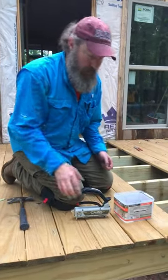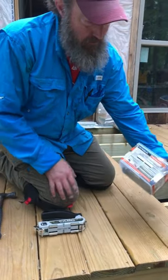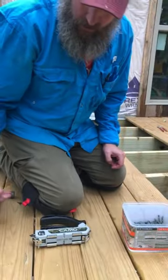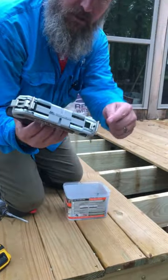All right, here we go — quick and short, I promised you I would do it. We're using the CAMO Marksman Pro. We got these inch-and-seven-eighths screws with a little proprietary head on them. It comes with its own special drill bit — it doesn't get any easier than this.